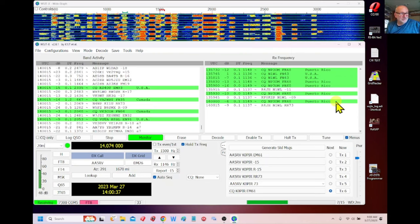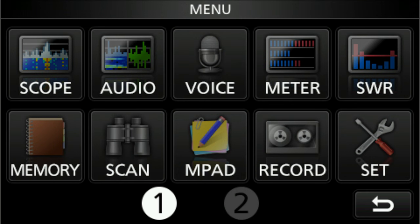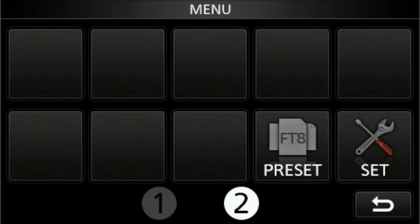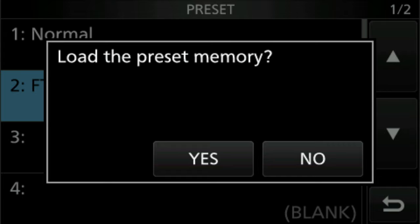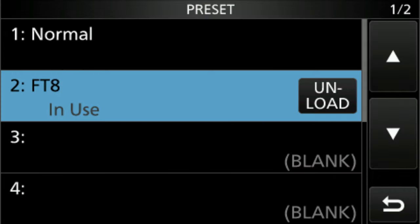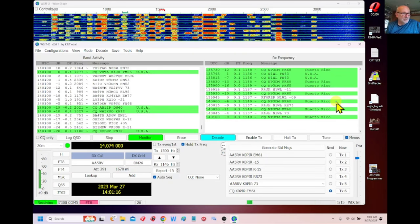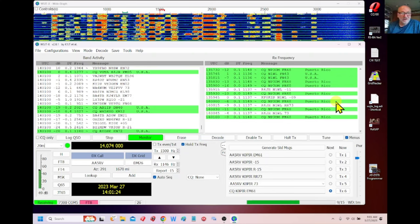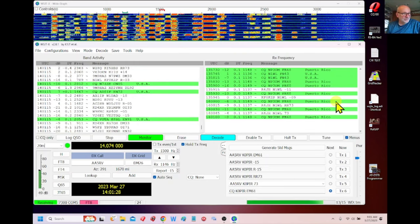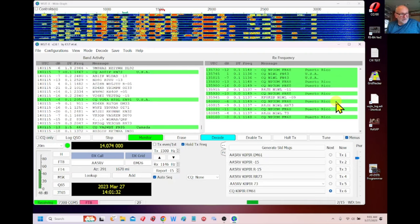To set up the radio for FT8, it's simple. Just hit the menu button. On that first screen there's a number one and a number two at the bottom — tap number two and you'll see a preset option. Tap preset with your finger, and on the next screen you'll see number one for Normal and number two for FT8. Tap on FT8, it'll ask you to load the preset memory, tap yes, and it loads. Your radio is set up — you don't have to go through the menu to do anything.